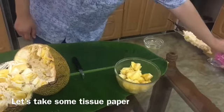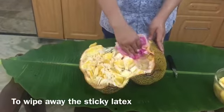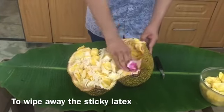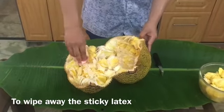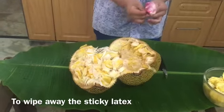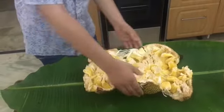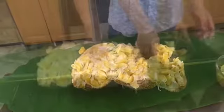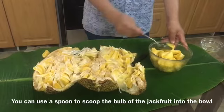Let's take some tissue paper to wipe away the sticky latex. You can also use a spoon to scoop the bulb of the jackfruit into the bowl.